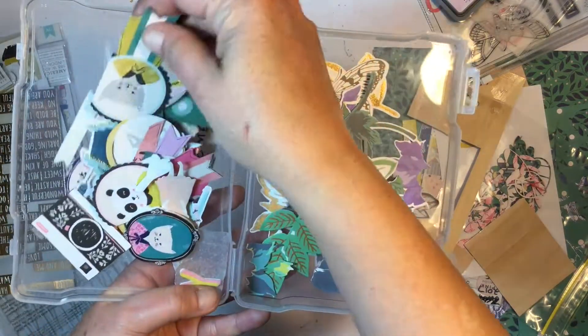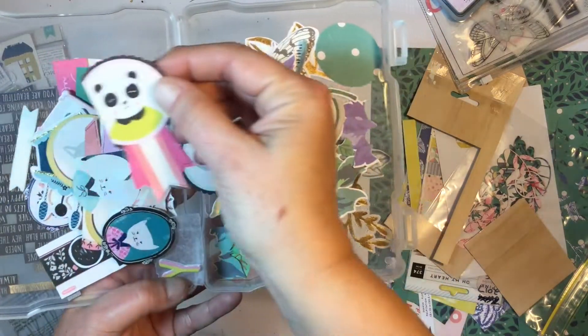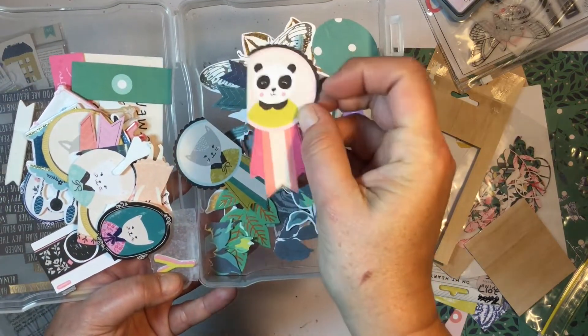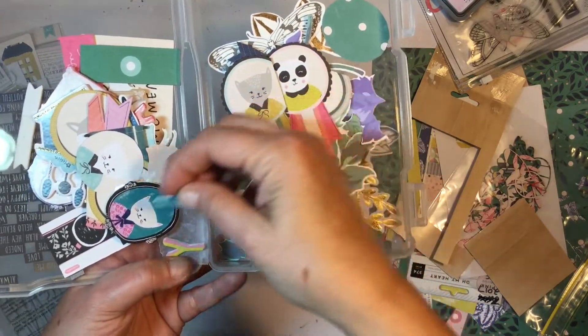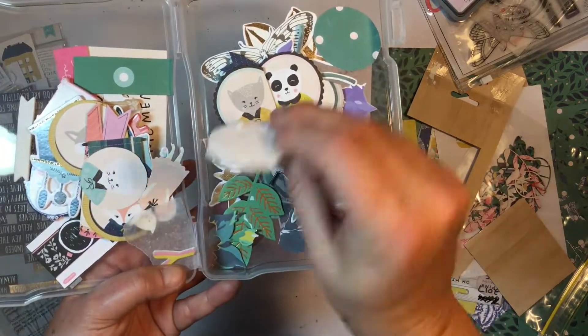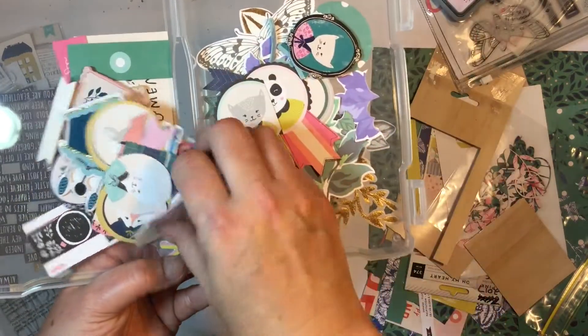I did keep the little fussy cut critters that I cut out because I think I might just cut them out and use them or give them to my girls. Some of the foam stickers that I didn't use — and they're not sticky — I've just chucked in here, so I still got a few of them.